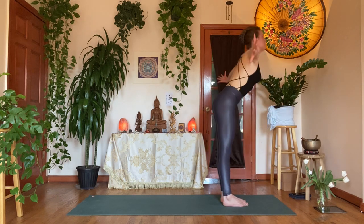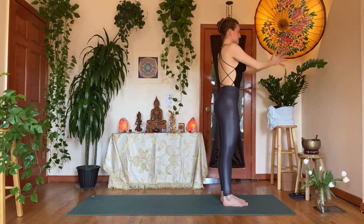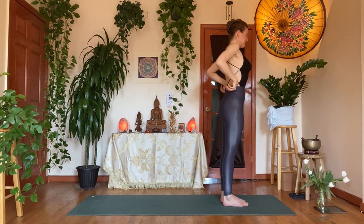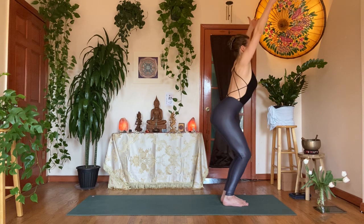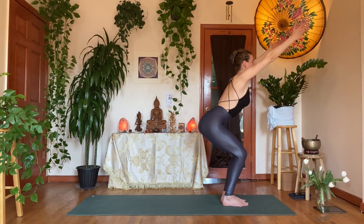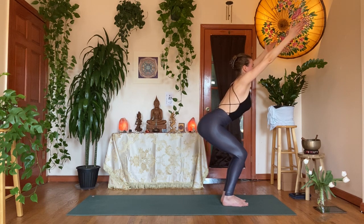Inhale, seat the arms up, bend the knees — utkatasana, chair pose, fierce pose. Have a seat. You can slightly curl the tailbone underneath you to get rid of any C-curve in the low back. Lean your heart forward, lower your seat a little bit more. Exhale, hands to heart center — and twist to your right. Left elbow to the outer right thigh. Slowly roll that right shoulder back.